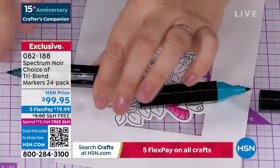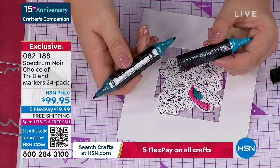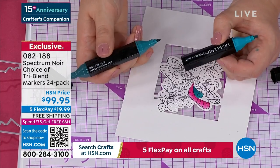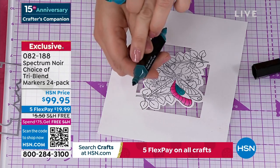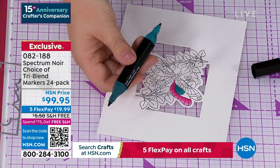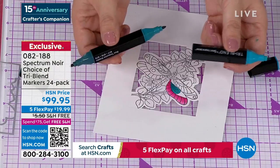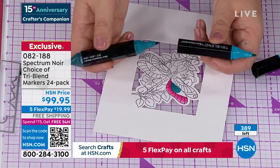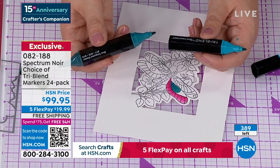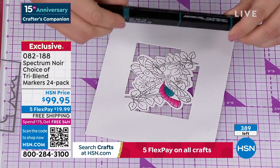Go on YouTube and search Sara Davies tri-blend markers. These are our number one top-selling markers globally — I literally mean globally. One marker in any other brand would be about $3.95 to $4.95. So you're actually getting 72 markers for $99.95 — that's about $1.30 a marker. The price on the actual markers is incredible. It's not just that you're getting 72 colors — it's the fact that I've planned for you the light, the medium, and the dark.